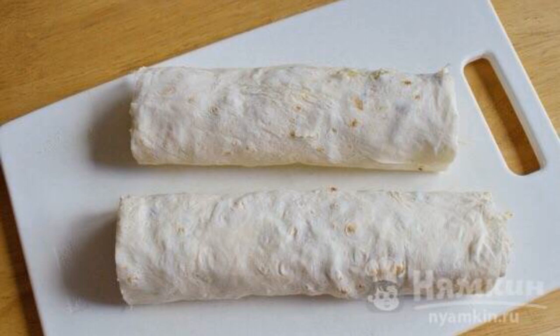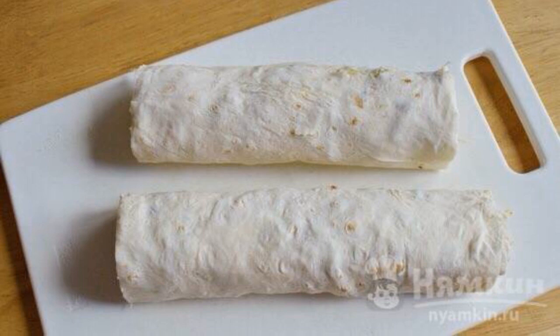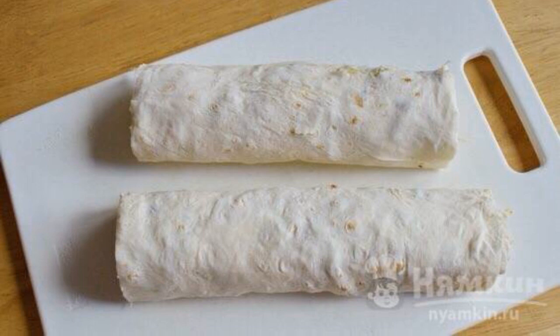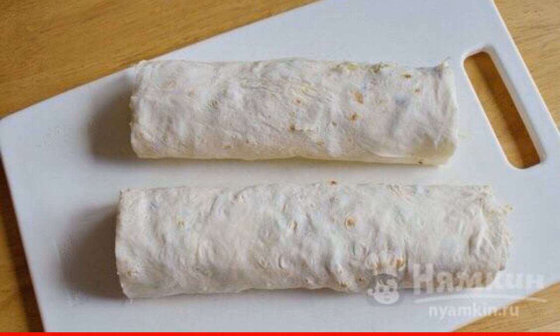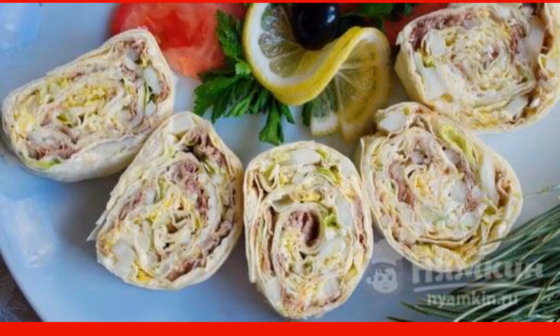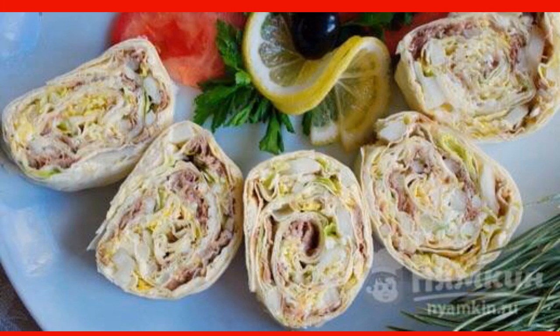Cut into two pieces with a sharp knife so that the roll fits in the refrigerator. Put into bags and place in the refrigerator to soak for three hours. Cut the finished roll into portions and serve it on the table.